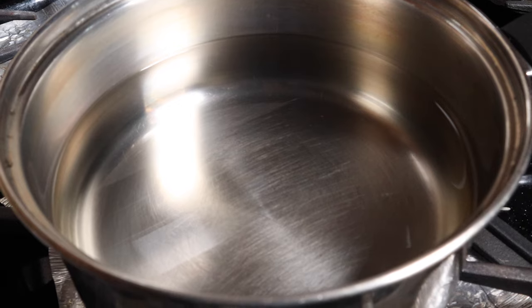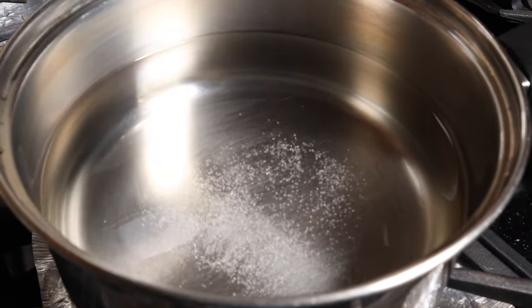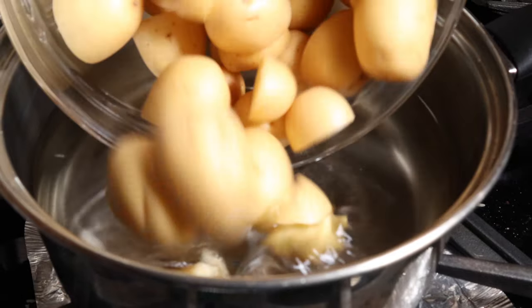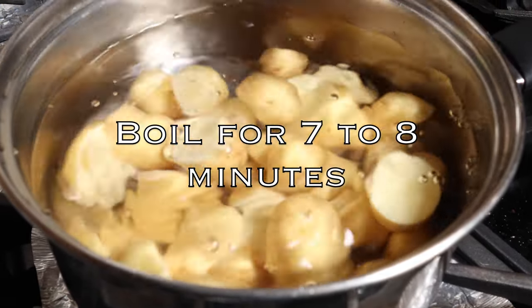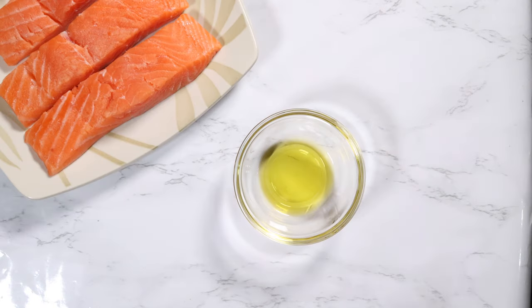Four lemon wedges and half a teaspoon of oregano. Start by boiling the potatoes — in a saucepan with water, add in salt and the potatoes, bring to a boil, and boil for about seven to eight minutes. Then drain and set aside.